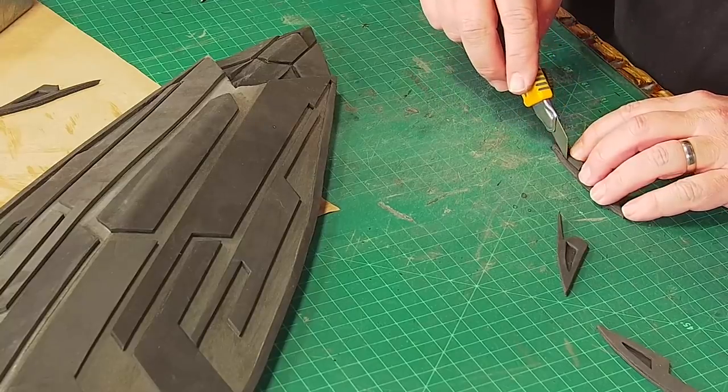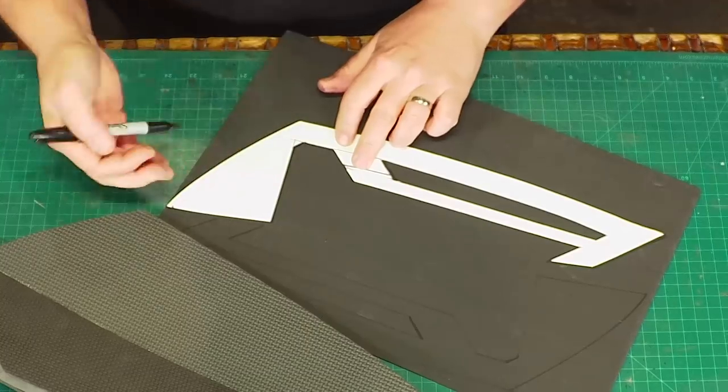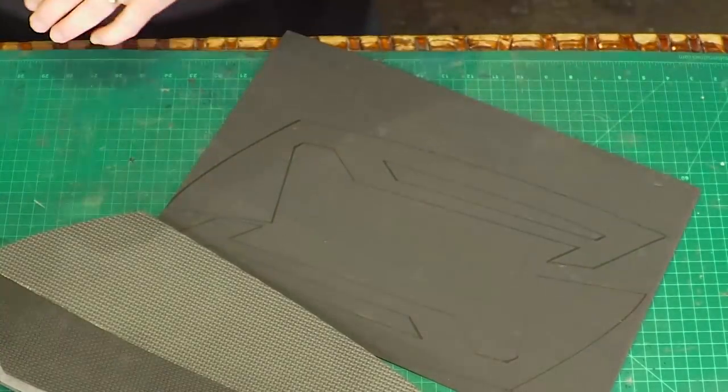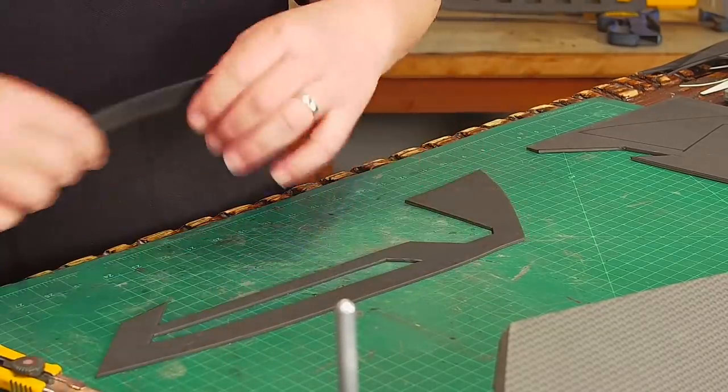I glue all these back onto three millimeter foam and then cut them out again to make each fang. I trim the fangs to fit around the edges and glue them on. The main shield backs also have panels and detail but I could barely see them in the trailer so I deviate a little here — but I still make a pattern, cut some big pieces and glue them down.